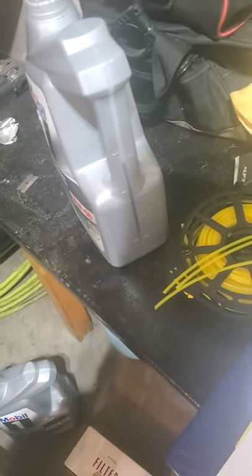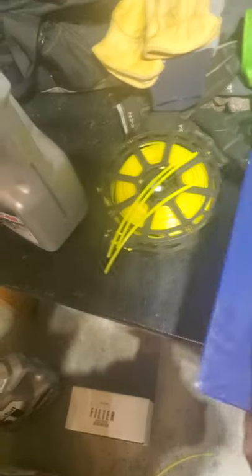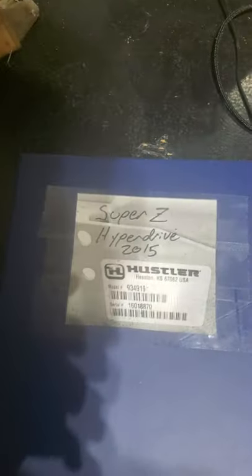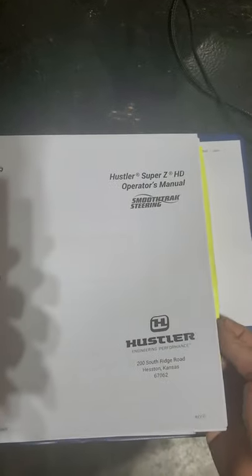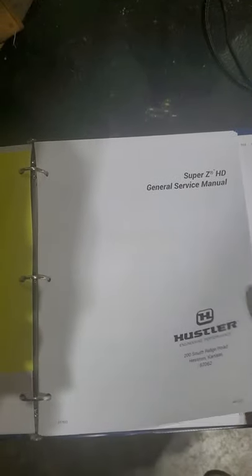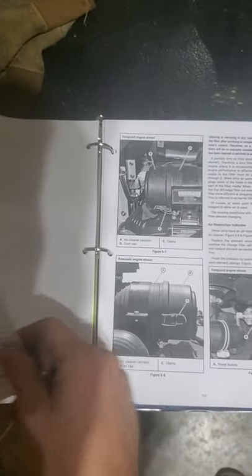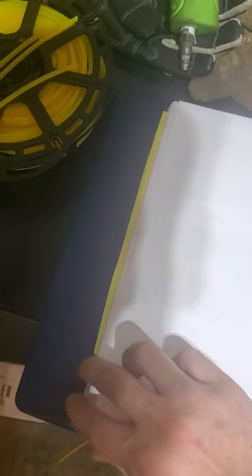I found a manual online. If you go to hustlertuf.com you can punch in your serial number — I made this book, just took a picture of my serial number and labeled it on the front. It'll give you the operator's manual, parts manuals, and a general service manual, which was kind of vague. But if you go through the instructions it tells you how to service the machine. I was in the hydro system, which is section 4.